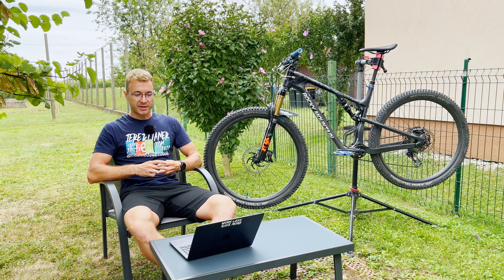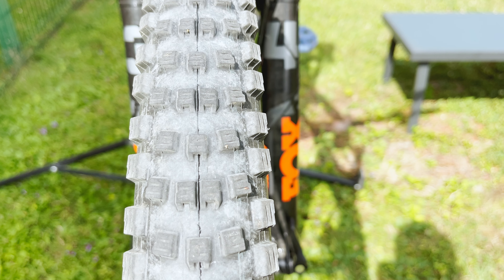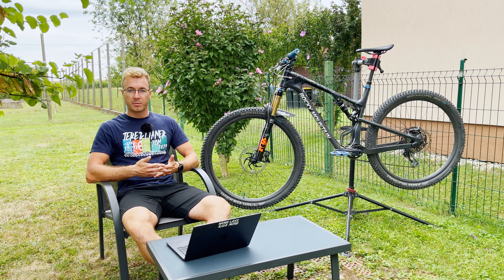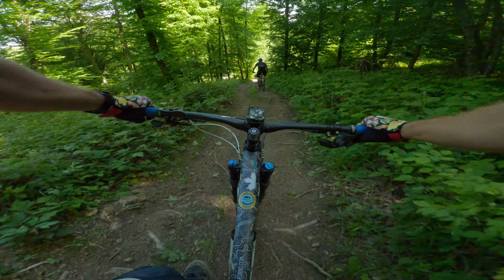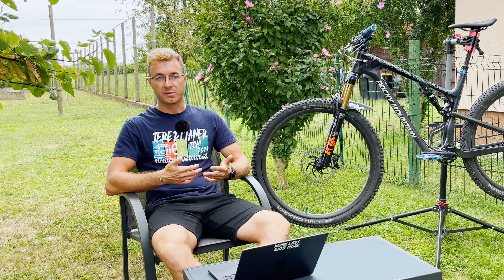Speaking of the Nobby Nik, the tread design is pretty similar. However, instead of pairs of two and three blocks like on the Nobby Nik, here on the Wicked Wheel we have pairs of three and four blocks which are siped and ramped for even better rolling resistance. Due to the ramped central tread, it will be much faster rolling while providing almost similar grip in corners due to the very good executed side knobs.